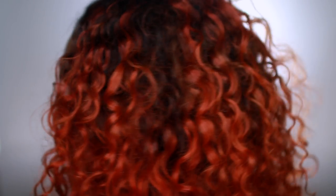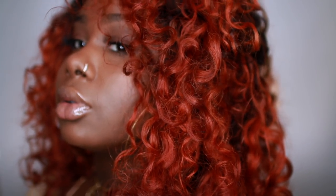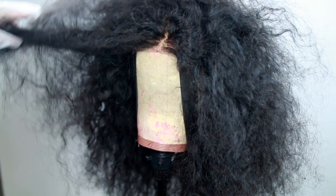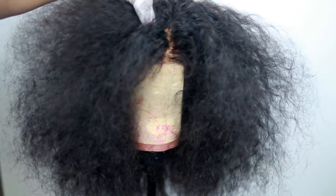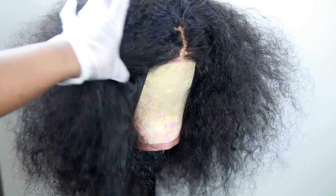Hey you guys, it's Ivy and today I'm doing a highly requested video — you guys have requested orange hair from me so much, so I finally gave in and did it. The hair we're using today is from indianhair.net and this is their beautiful natural curly. It's so nice, right now it's all fluffed out.